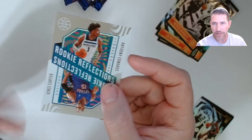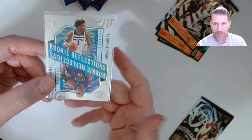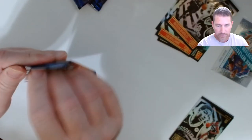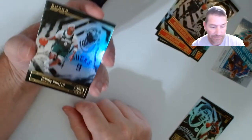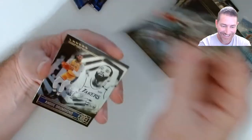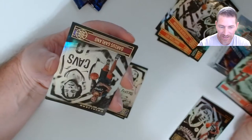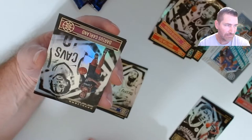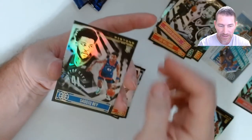The LaMelo card with his brother has been going for almost 20 bucks. I don't think this one would do the same since these guys aren't brothers. Got a Drummond with that same tint, and Don Collins — so those are my two parallels. Darius Garland for the Cavs, Duncan Robinson, and a Sadiq Bey rookie. We're at about five rookies right now.